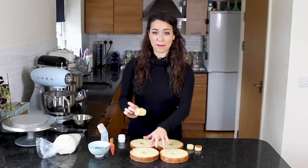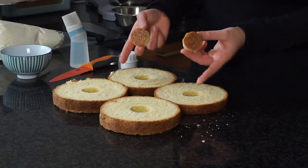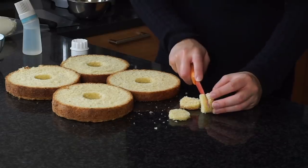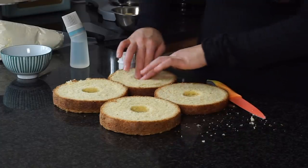The centers from the middle layers you can eat or throw away, but the centers from the top and bottom layers I want to keep. I've cut those in half and can now put them back into the top and bottom layers.